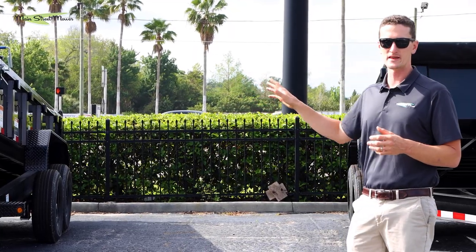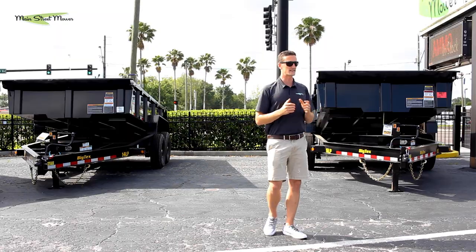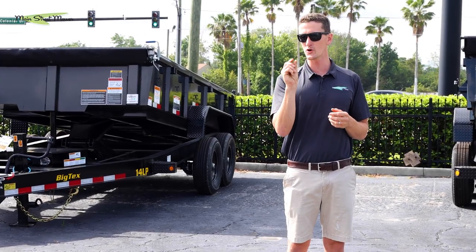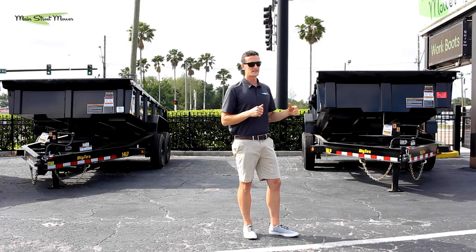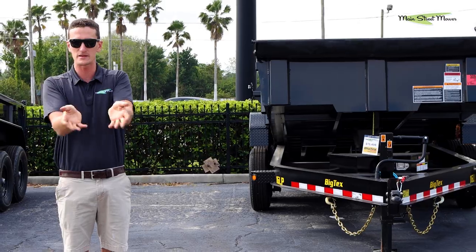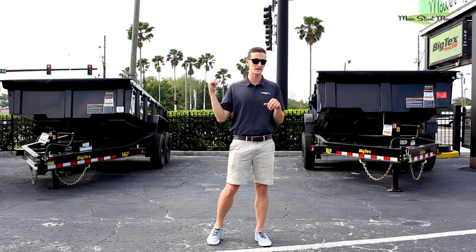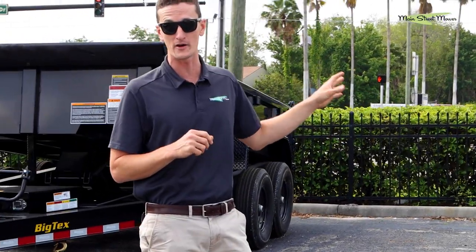The 14 LP bed is made out of 10 gauge steel. Now 10 gauge is very thick — it's thicker than a lot of other dump trailers on the market. But the 16 LP is made out of 7 gauge steel. The lower the number, the thicker the steel, so this is a thicker, heavier bed. This trailer is better for guys doing concrete — think of a dozer full of slabs or sidewalk pieces dropping into the bed. This bed is going to morph and deform less than a 14 LP, and overall it's going to last a lot longer before it rusts through.